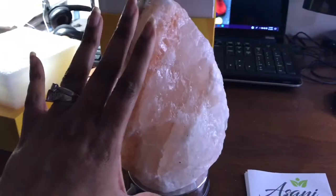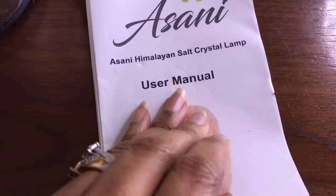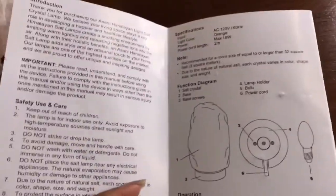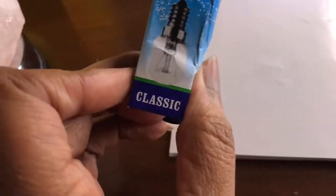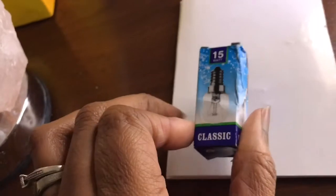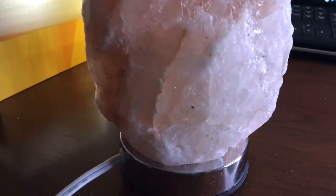Alright, so I took the protective plastic off of the rock. You get the user's manual, which tells you about everything — how to clean it, how to use it. And then you also get this 15 watt bulb. I'm not sure if it's already in there, so I'm going to plug it up real quick and see what we get.